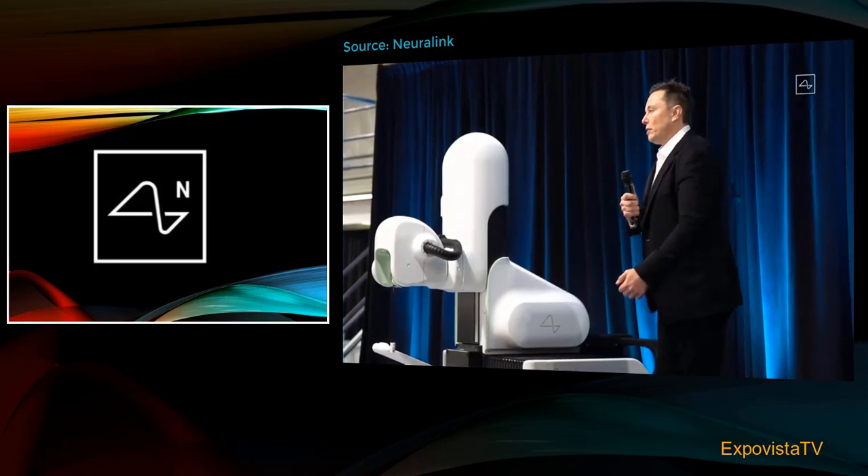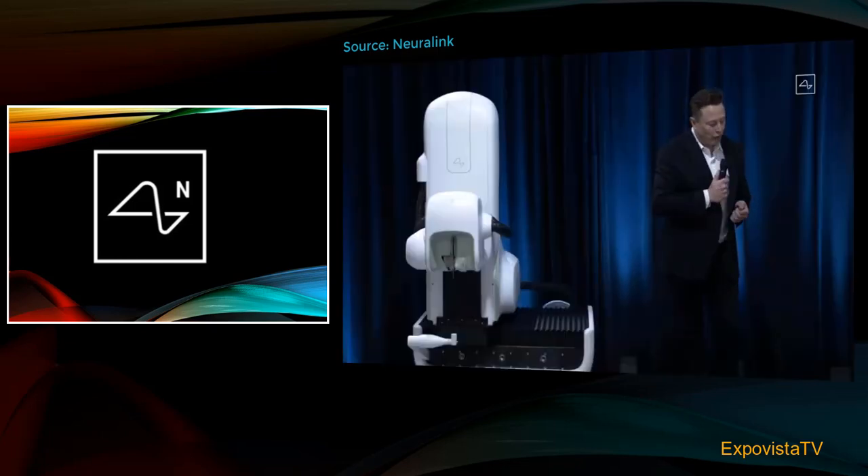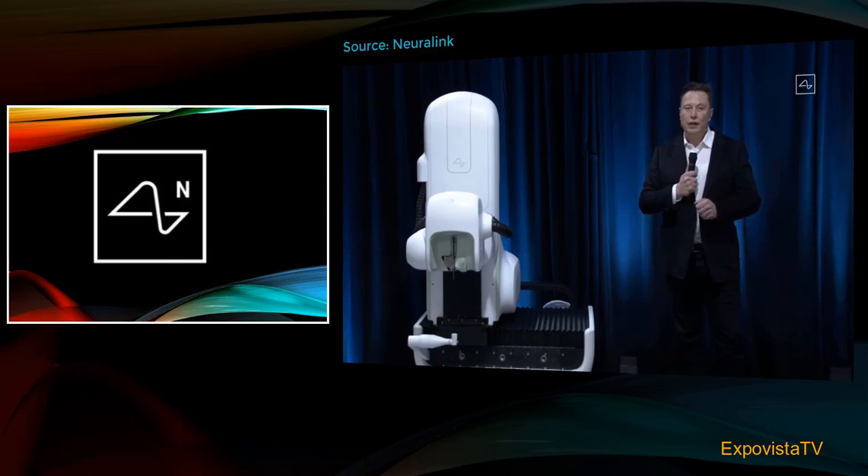In terms of getting a link, you need to have a great device, and you also need to have a great robot that puts in the electrodes and does the surgery. You want the surgery to be as automated as possible, and the only way to achieve the level of precision needed is with an advanced robot. We feel confident about getting the link procedure — the installation of a link — done in under an hour.